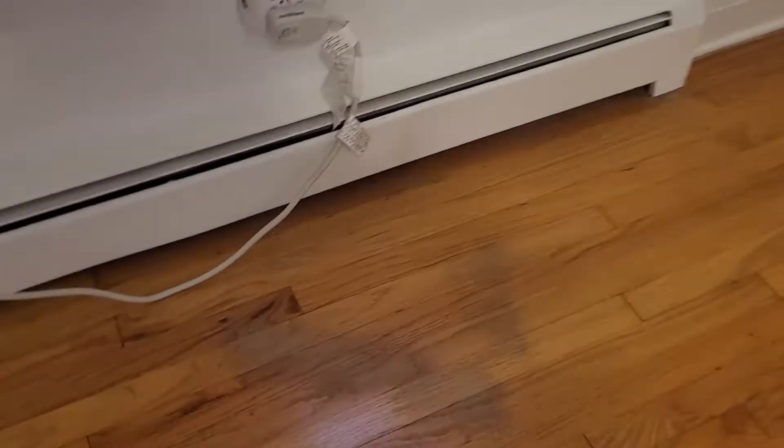Over here is the second bedroom. This is basically the only place. There are a bunch of cuts and scuffs and scratches, and the finish has been rubbed off here too. Then a little bit over here, and then that little spot. That's basically it.